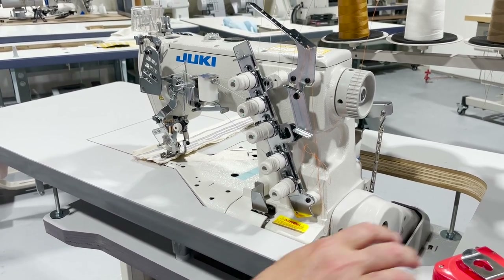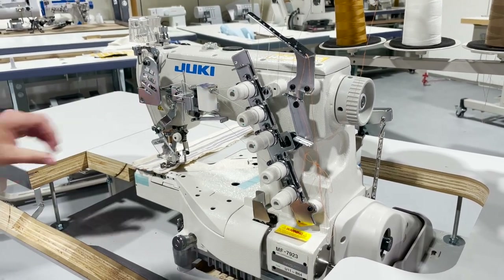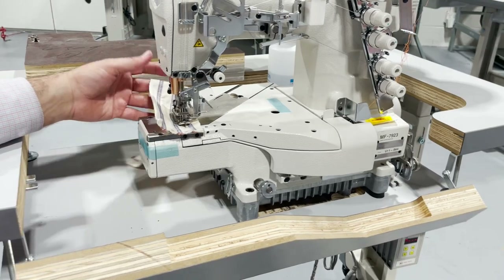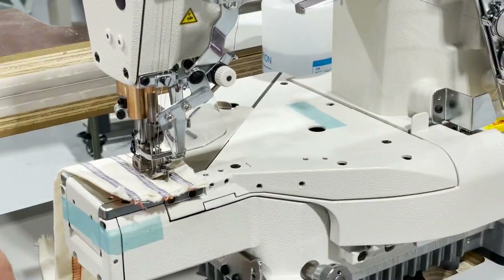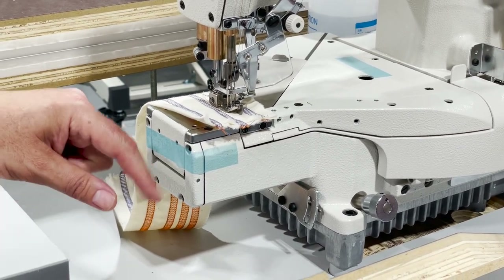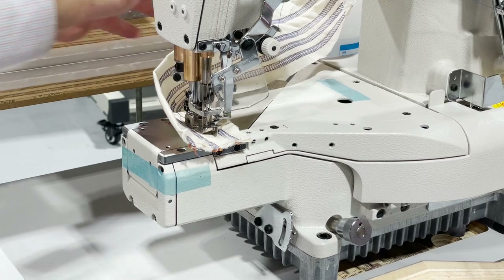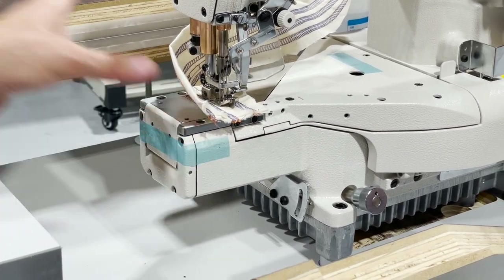I decided to make a quick video and show you how this thing works. The machine 7923 is a cylinder bed — you see if you come here and look at this end, it's a cylinder bed. The idea of the cylinder bed is for the bottom of pants hems, sleeves, sportswear, activewear that have a tiny bottom opening — sleeve holes, whatever it is. That's what this type of sewing machine is made for.